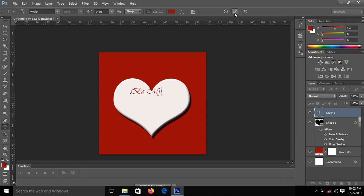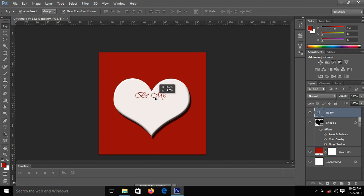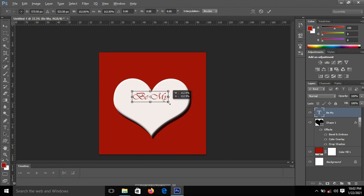I'll write 'Be Mine'. Now I have my first text — I'll click Commit to commit it. I'll bring it into position with the help of the Move tool, then press Shift plus Alt to increase the size. Good — position it well.